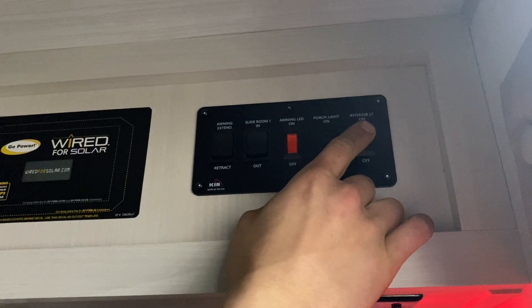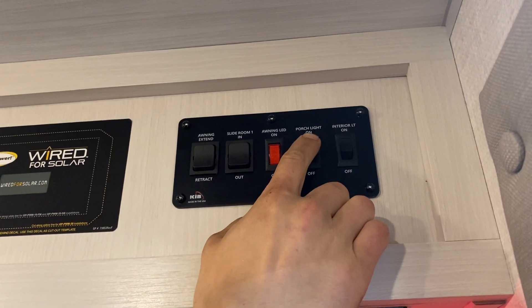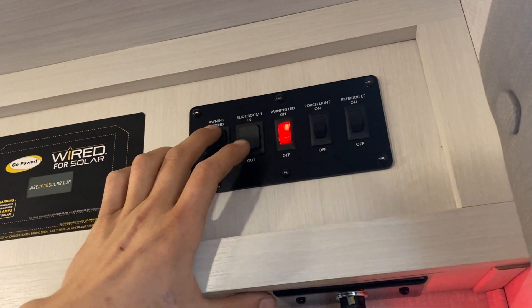Right up top we've got your light switches. The one on the right does all your interior lights. The porch light turns on the little amber light outside. The LED light switch controls the awning strip under your awning. And for your awning, it's right here on the left — press and hold to extend.